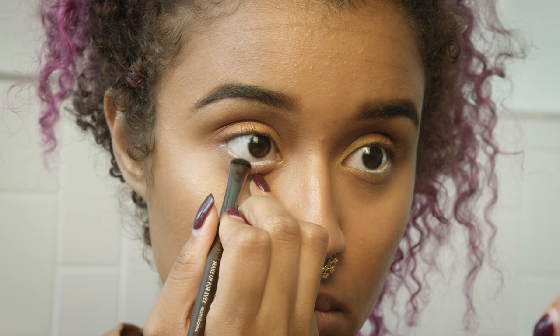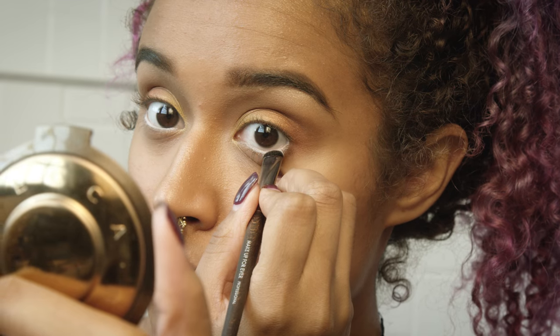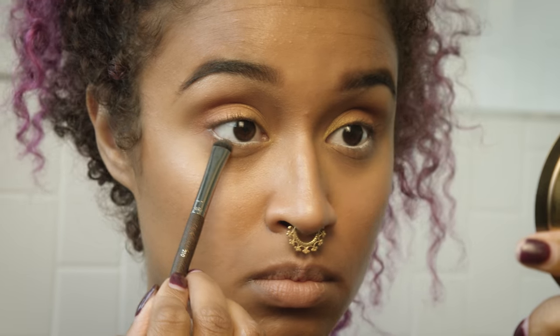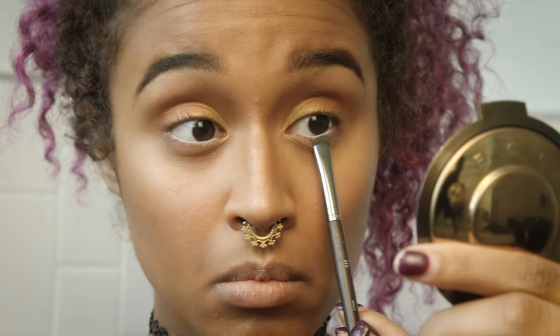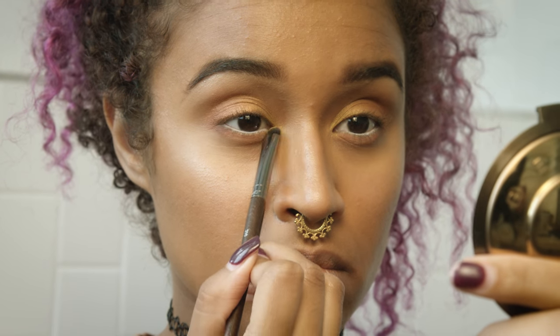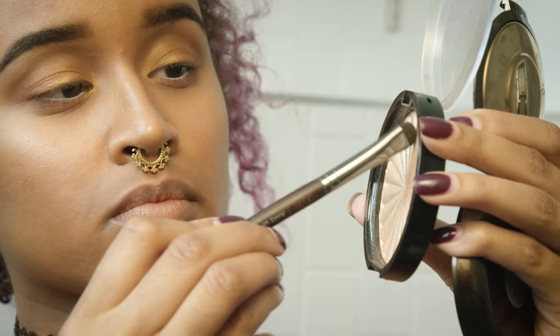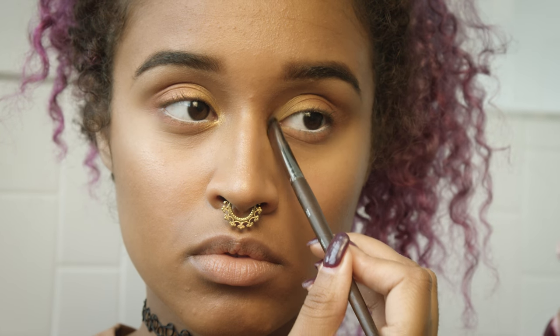I'm setting that with a matte white eyeshadow, also from Makeup Geek. This is a good way to keep your eyeliner from moving, but don't get this in your eyes because it is uncomfortable. I'm going in with a matte blush pink on the bottom just to even out the top and bottom, putting a little yellow in the inner corner, and then topping that off with Rodeo Drive to make it pop.